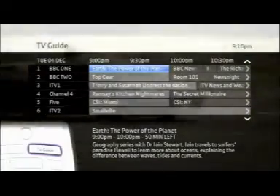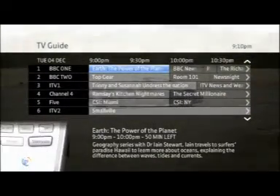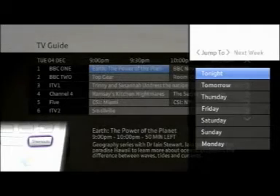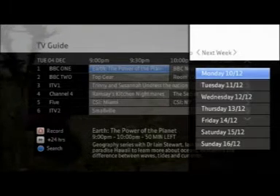To select a different day, simply press the Shortcuts button on your remote control. From here, you can jump to tomorrow, later on in the week, and next week too.